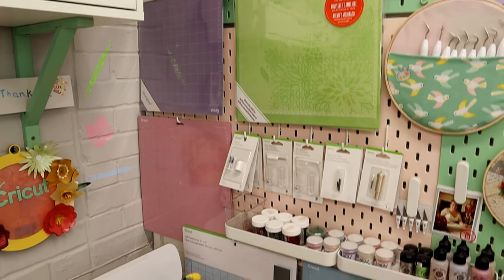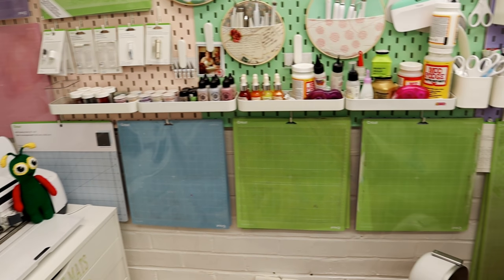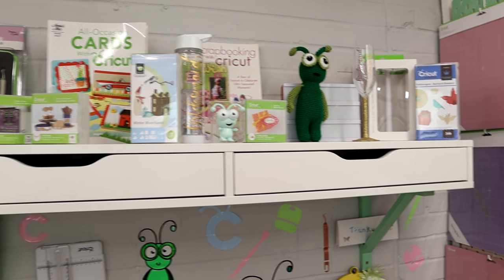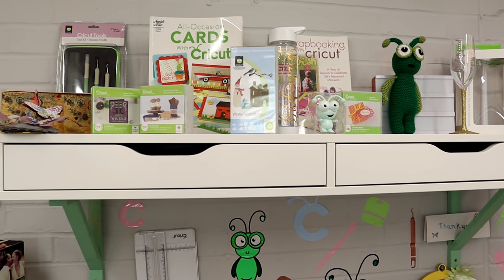I've got a stock of new mats, a stock of blades, and my used mats going along the bottom. This shelving unit is also from IKEA — in fact everything is from IKEA, let's just be really honest about it.